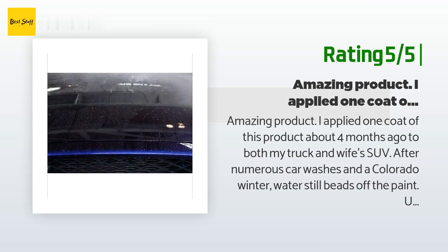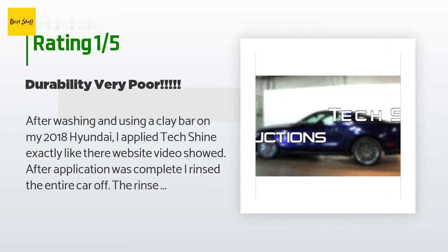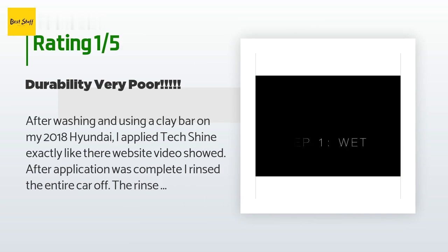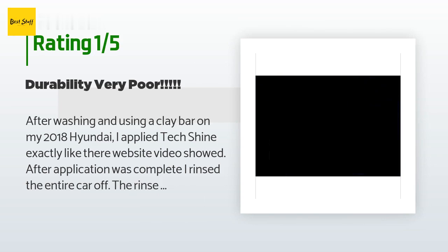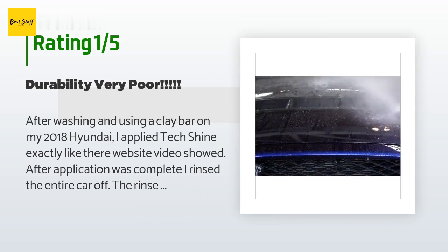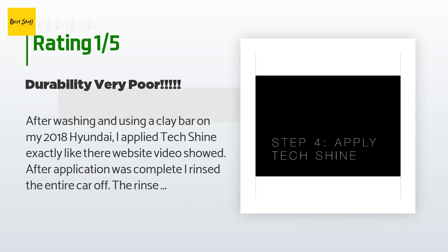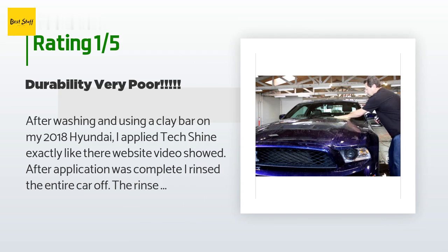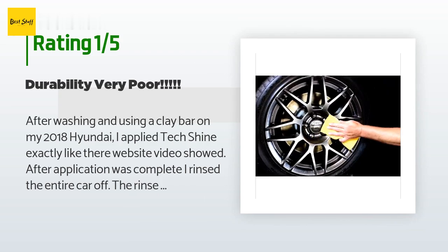An unhappy customer said: after washing and using a clay bar on my 2018 Hyundai, I applied Tech Shine exactly like their website video showed. After application was complete I rinsed the entire car off — the rinse water really beaded up great, and I was really excited after only taking five minutes to apply. That's where the excitement ended. I washed the car the following week and there was no beading at all on the paint — it was like I never used any Tech Shine the week before. Very disappointing product; I wasted $30. I don't understand how this product got such great reviews. This is my very first review on any product, but I felt compelled to share my opinion.